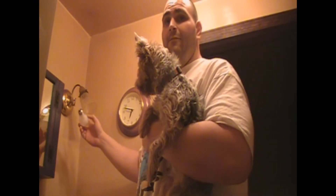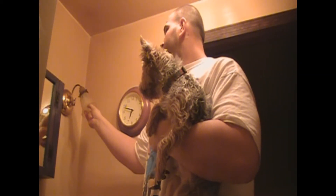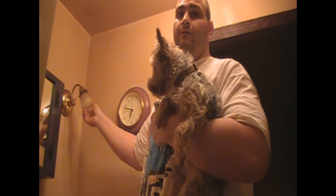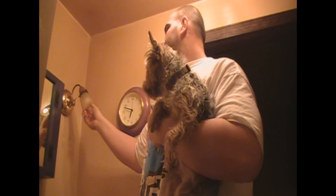Here's the light bulb that needs to be changed. We're going to screw this in here. You want to make sure the fixture is off. You don't want to leave the fixture on while you're screwing the light bulb because you may get electrocuted and you may accidentally electrocute your Yorkie. So let's go ahead and do this.